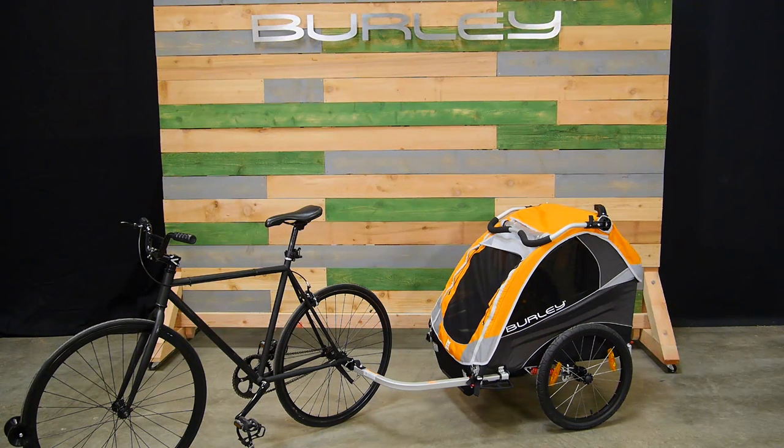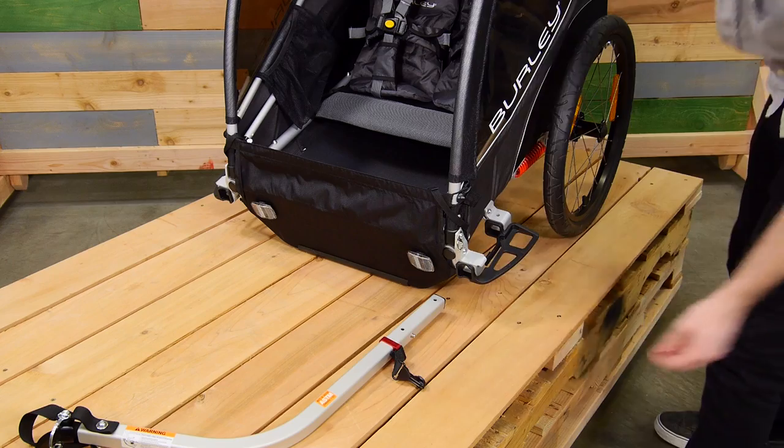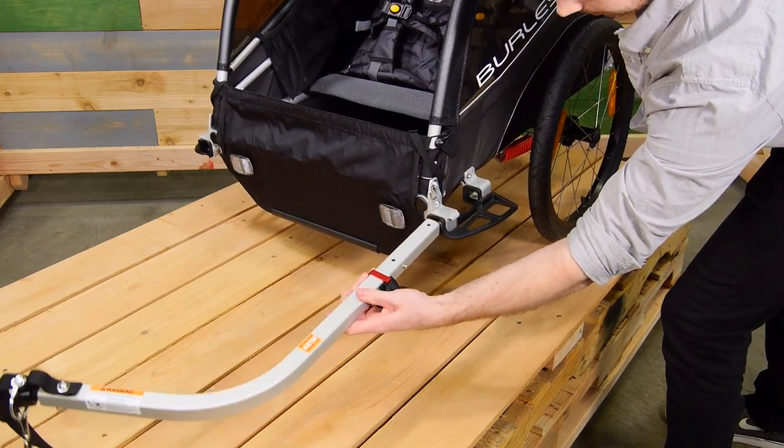This video will cover the correct way to hitch your Burly trailer to your bike. First, slide the tow bar into the receiver.